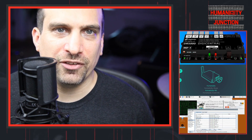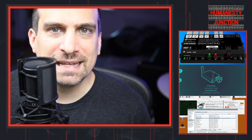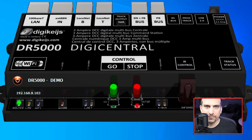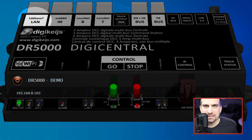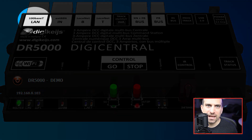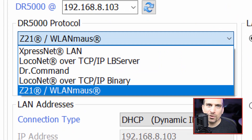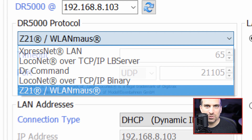I wanted to see if I could get this working. I connected my laptop to the DR5000 and went exploring. The first thing that I did was to go into the LAN settings. Whatever communication protocol is selected here will be the same protocol used for both LAN and Wi-Fi. I was using LocoNet over TCP/IP, but I switched it to Z21.